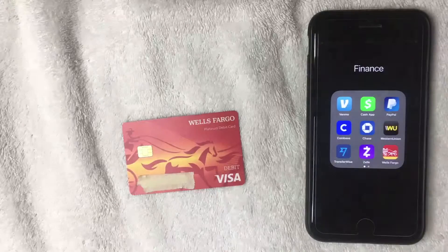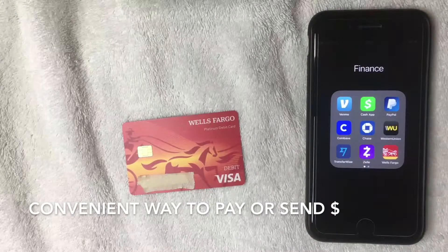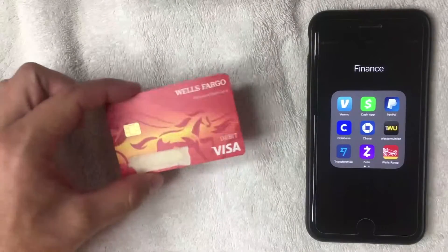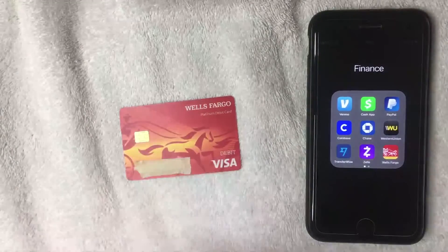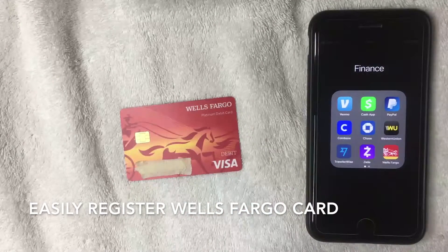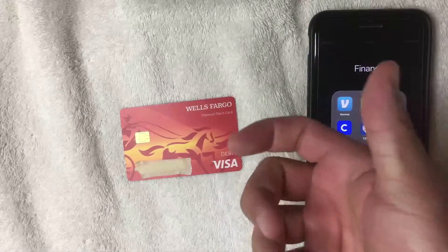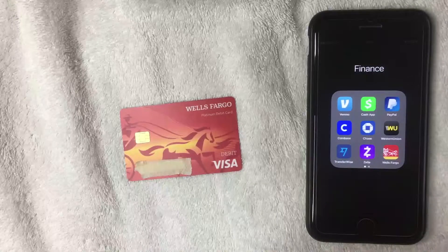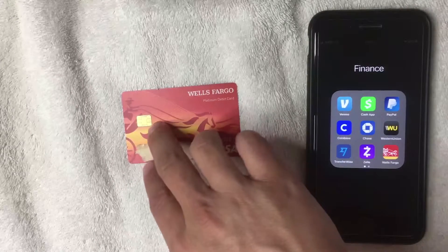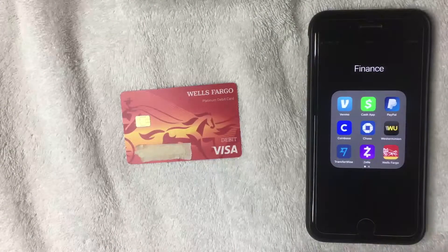First off, if you're not familiar with Apple Pay, it is a really convenient service that you can set up with your cell phone. Basically, instead of using a physical debit card, you can register your debit card in your phone, and that way when you shop at many retailers or gas stations you can just grab your phone, tap it on the register, and pay for your items without swiping your debit card, inserting the chip, or entering your PIN.